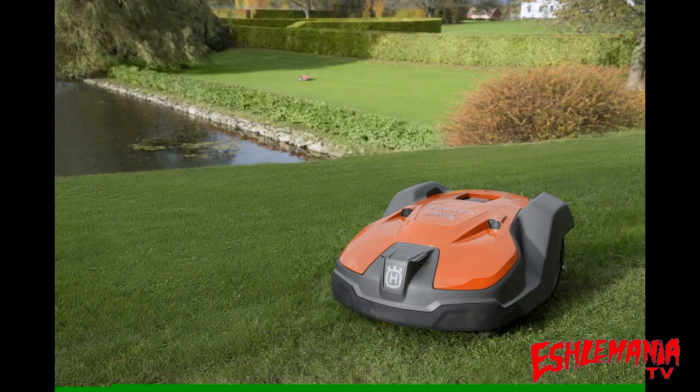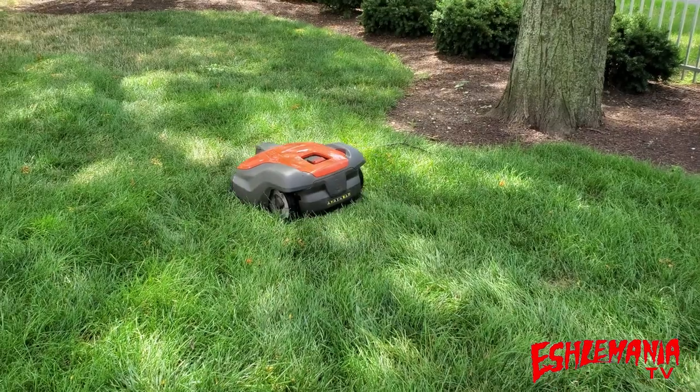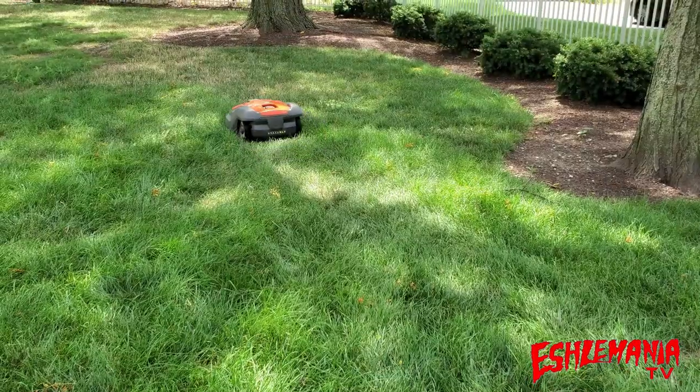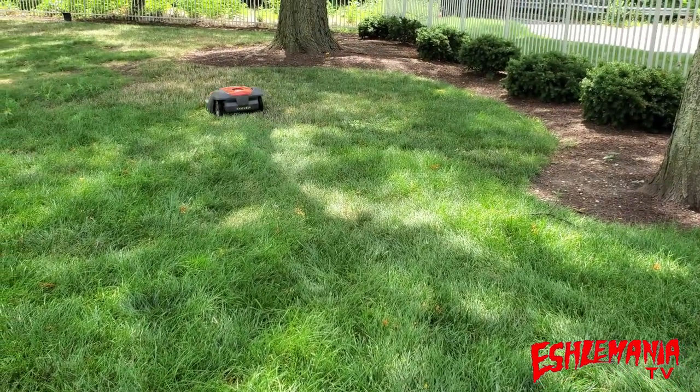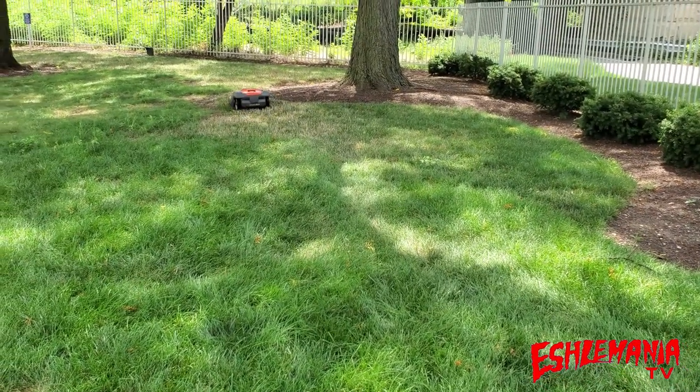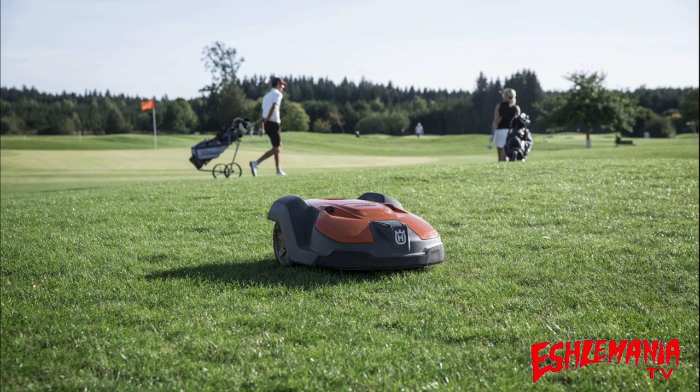So why does the 500 series not have a keypad, keypad hatch, or menu screen like the 400 series? Simple — it's a 500 series piece of equipment from Husqvarna, which means it's built for commercial use. With all those items removed, it makes the mower a good bit more tamper-proof. Nobody can get in there and change any settings; the only way to do anything with it is to have access to the AutoMower Connect app and already be paired to the 500 series mower you're trying to adjust.